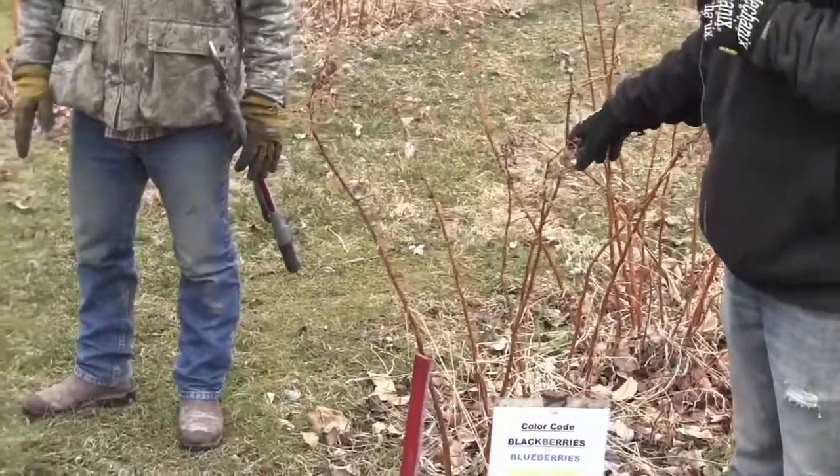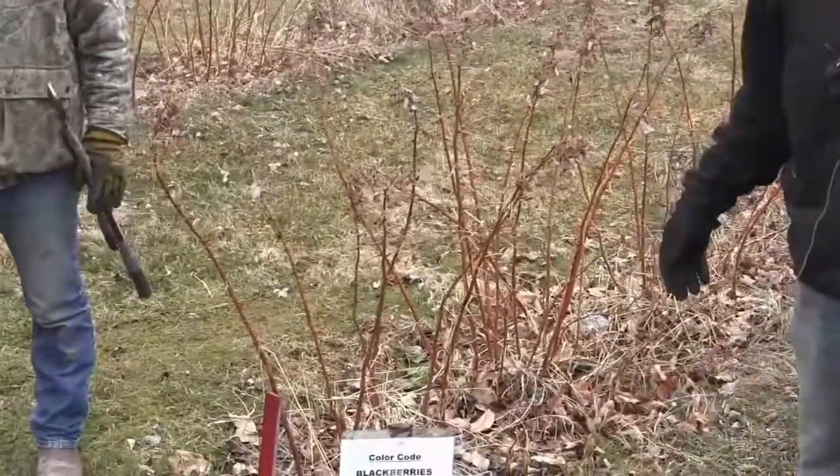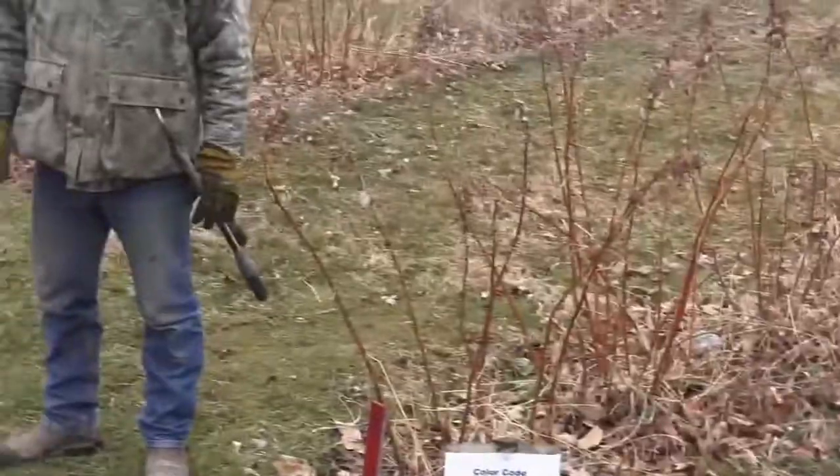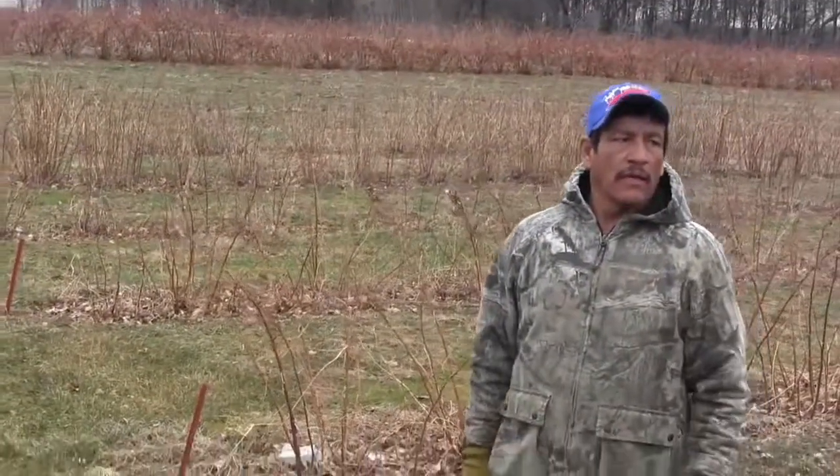With the fall raspberries, it's easy pruning — we're cutting these right to the ground. We've done this the last couple of years. Anywhere there's a red stake, we're cutting it all the way down.